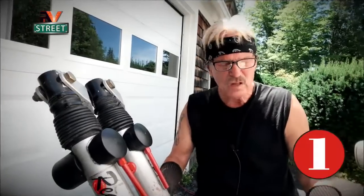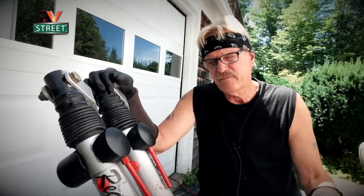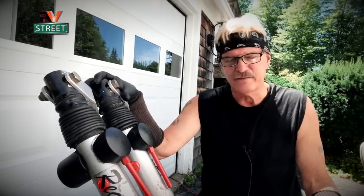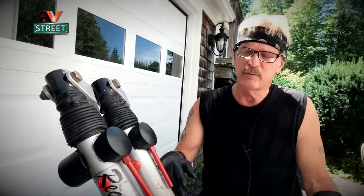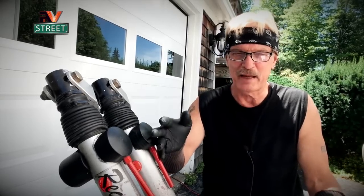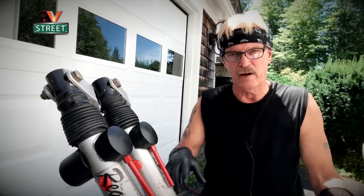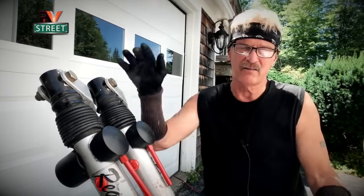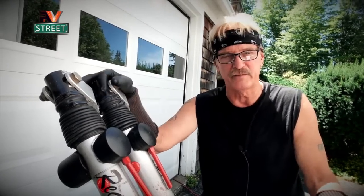Why did I choose to buy the Ready Brute Elite tow bar? About four years ago, getting ready to go full-time, one of the last things I set up was our tow bar system and our car. I decided right off the bat that I was not going to use a tow dolly — I wanted to tow four down, with all four wheels on the ground. There are a lot of options out there, and it can be quite overwhelming to research.